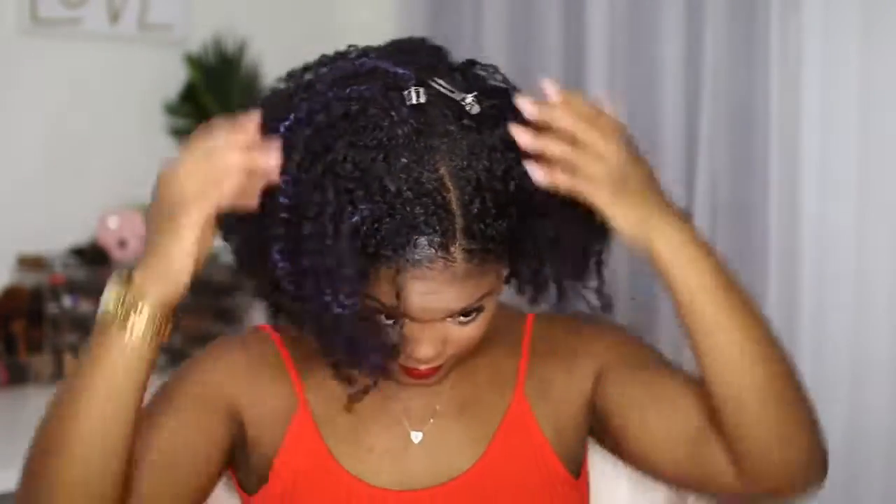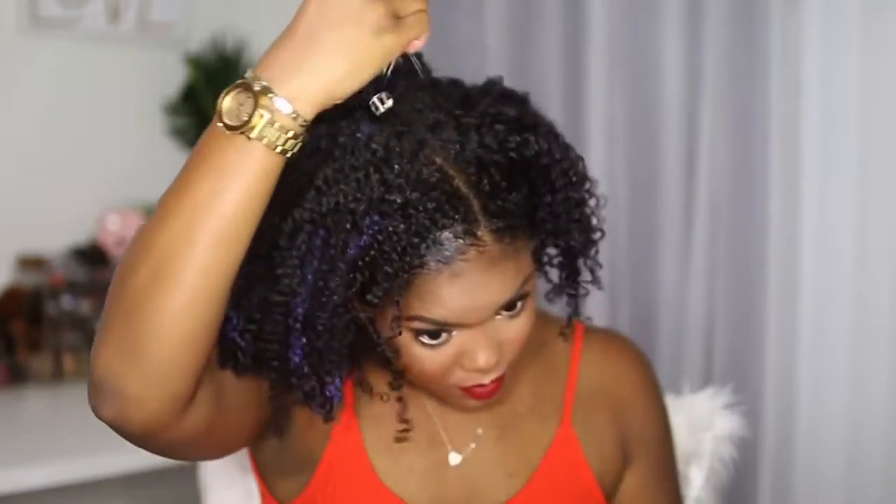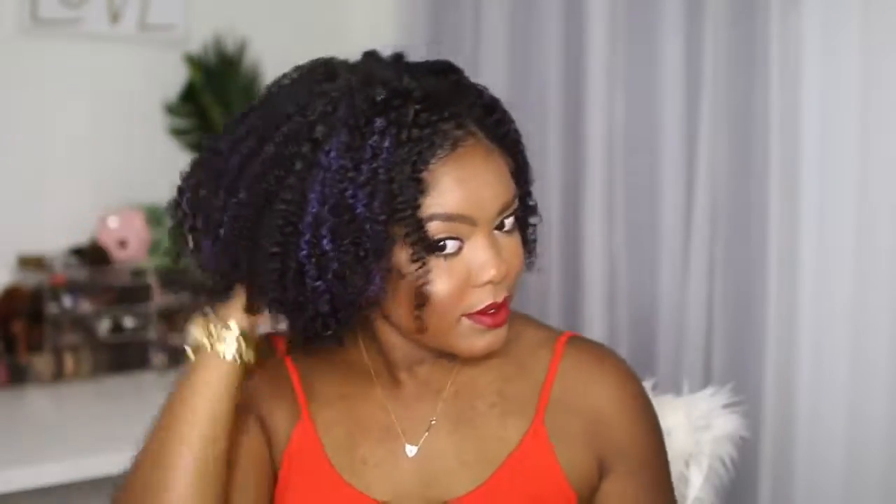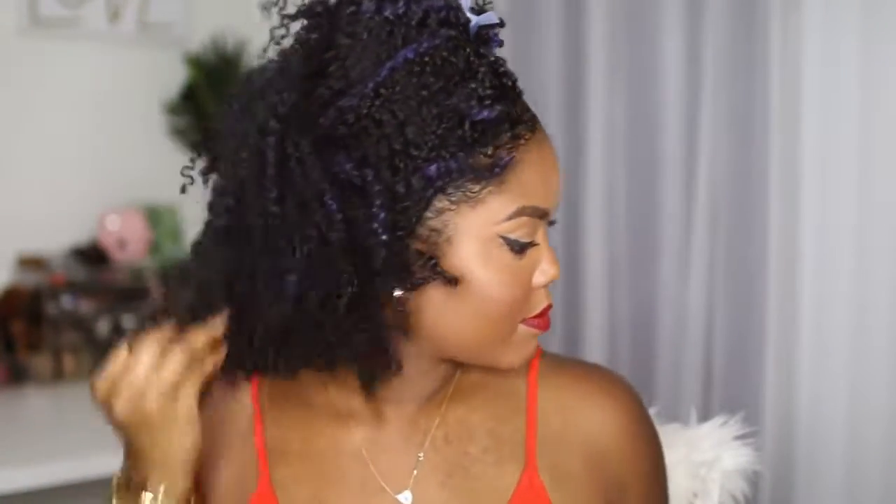This is what it looks like the next morning. I always sleep with my silk scarf on tied like this, whether it's a twist out or a wash and go. Those pins in the top were just there to help me get rid of that part you saw in the last clip. My hair is actually a teeny bit damp in a couple places, but no big deal. I like to clip up the top section so I can really get in there and fluff it section by section.